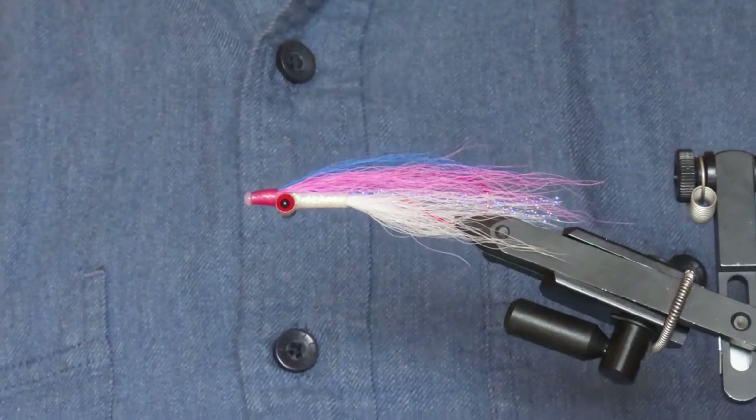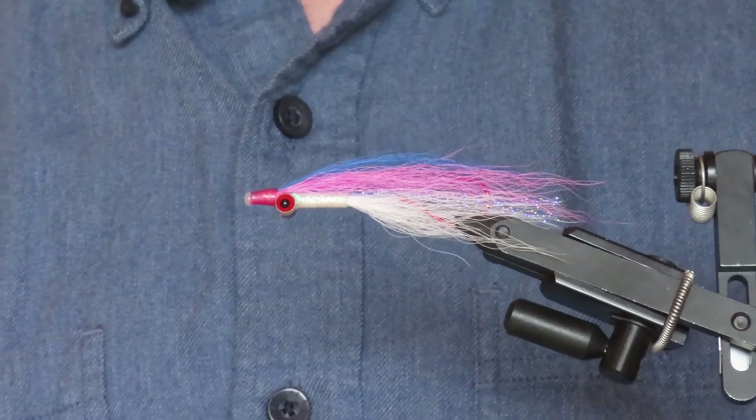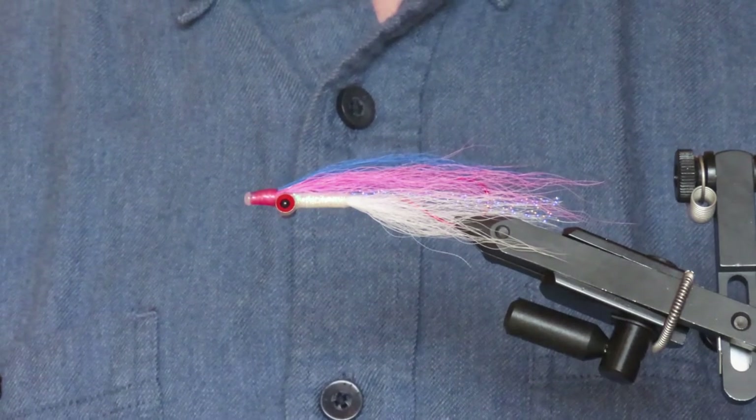I'm going to show you how to tie my version of one of the best known and definitely the most versatile flies of all time, the Clauser minnow. This is a great pattern for sea run cutthroat trout, particularly here in Puget Sound, but also excels for pink and coho salmon.